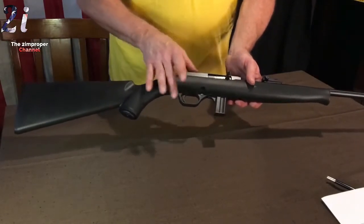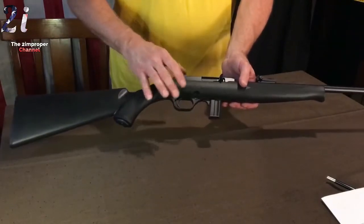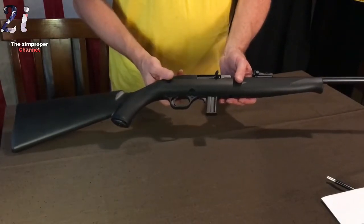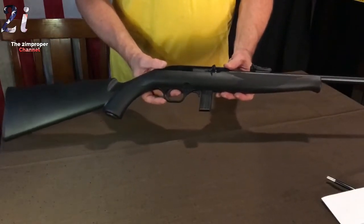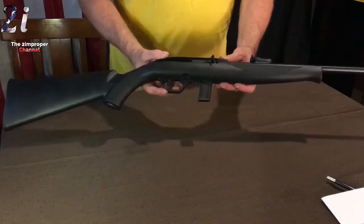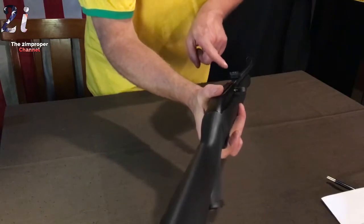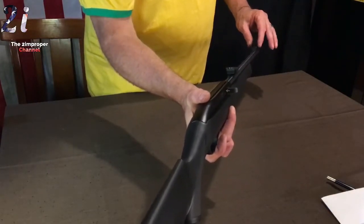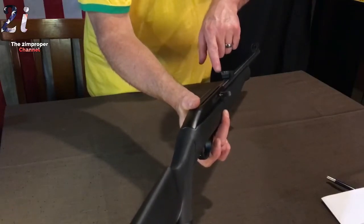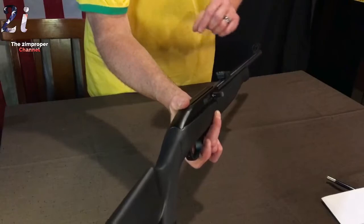I took it apart, cleaned it, and oiled it myself just to make sure it works, because today we're going to be testing it. I got the 10-round magazine edition. It's very light — about four pounds — and it came with fiber optic sights: red in the front, protected by a shroud, and rear green ones that are adjustable on two sides. That's freaking awesome.